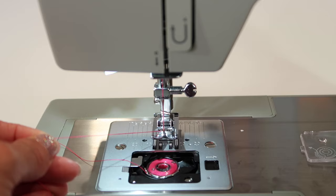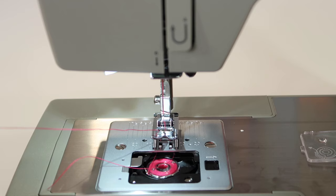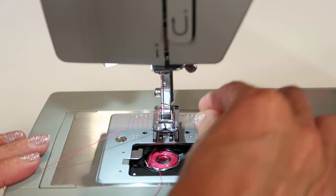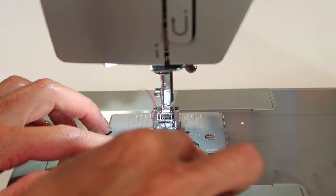Hold onto the needle thread, bring your needle all the way down, and take one full stitch. Watch right in here — it's coming down to catch the bobbin thread. See it sweeping across? Holding the thread, bring your needle all the way up to the highest position, including the take-up lever all the way up. Then get a hold of that little loop of bobbin thread, pull it on out, and slide both threads down the center of the foot to the back side. Put the door on.